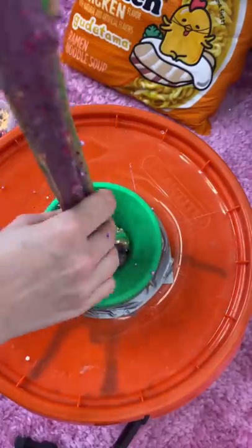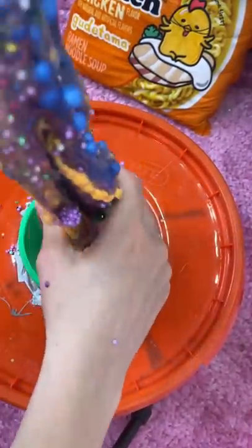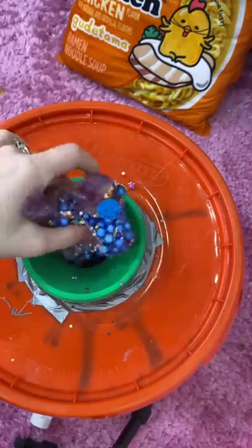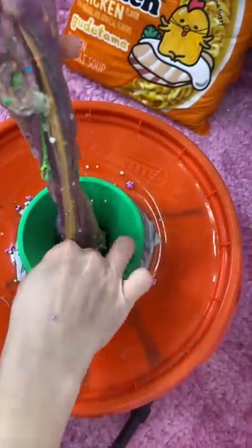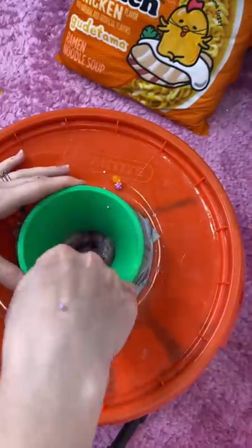This is gonna take freaking forever. I'm still going. I'm not even halfway done. Oh my gosh. We're getting there. I am almost finished. It took a really, really long time. And this is actually the end of it.